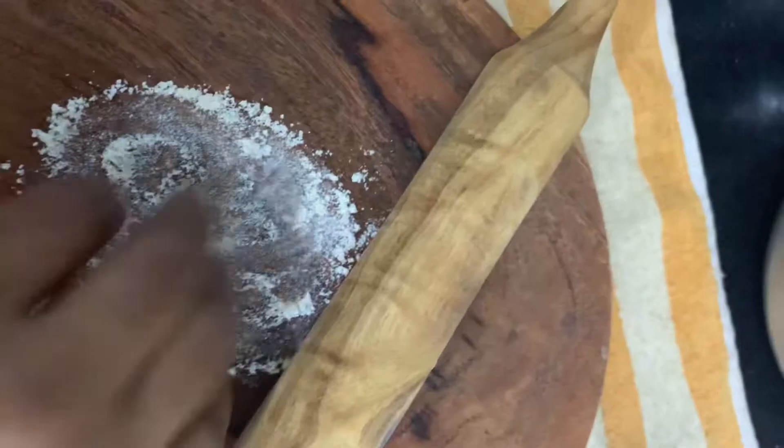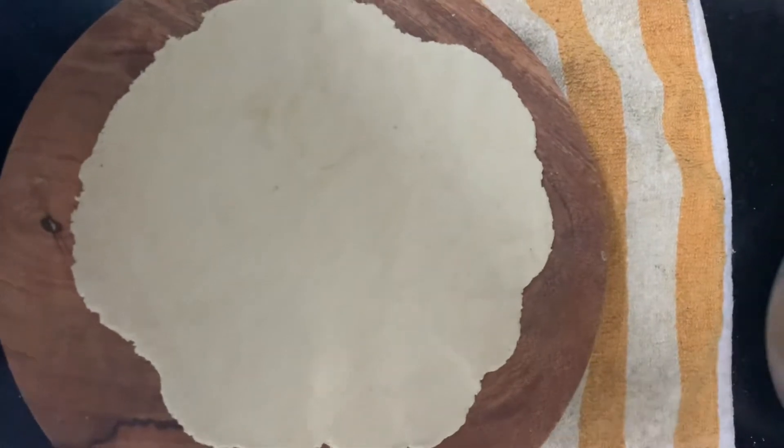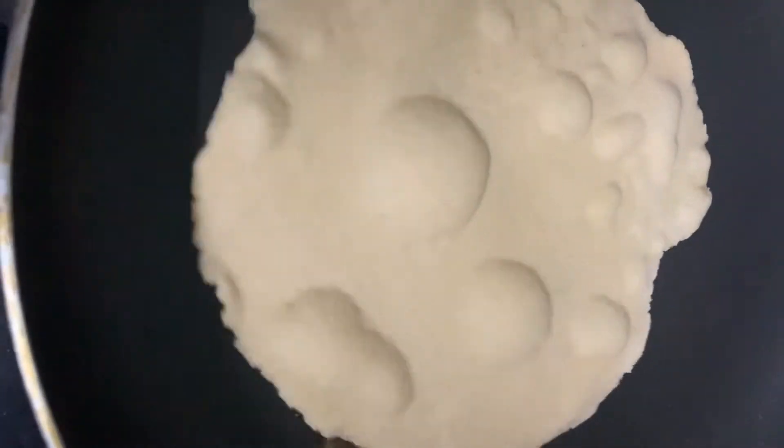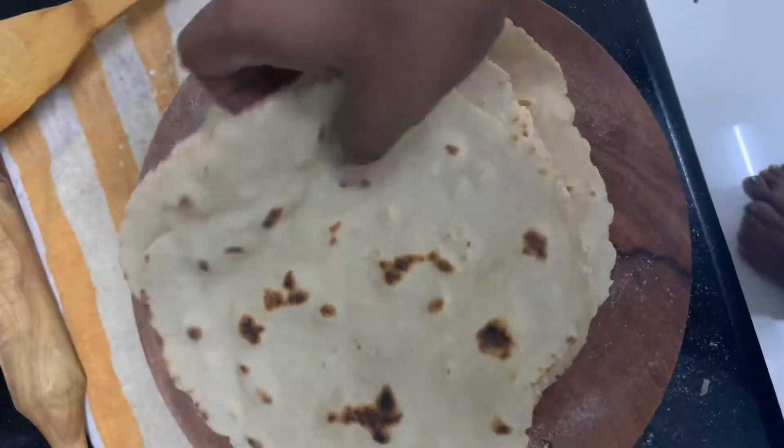Once all the rolled bases are ready, we can cook them. You can use your tawa, or if you want a tandoor style, you can make it that way also. Make all the bases in the same form, and now since all the base is ready, we just need to add the fillings.